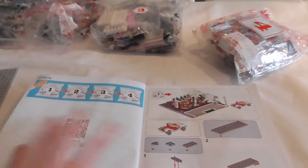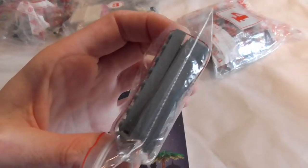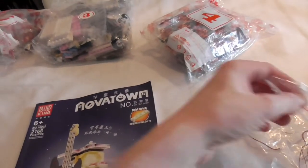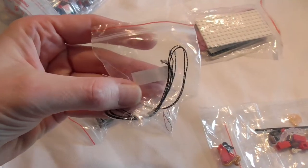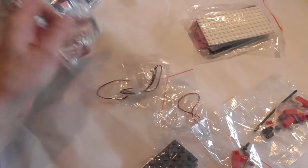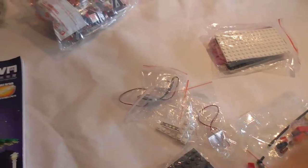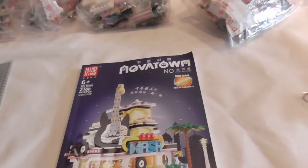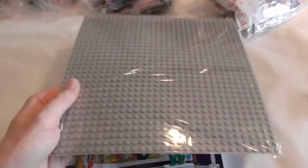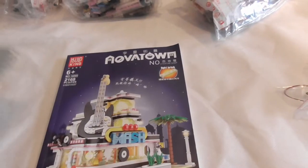We have four building steps in front of us. We have LED lighting, this is the battery box, then we got some wires — and where are the actual bricks? Here are the bags. This is the base plate that comes with the set; I normally don't use it here, I will use my standard base plate in grey.